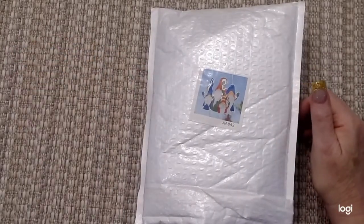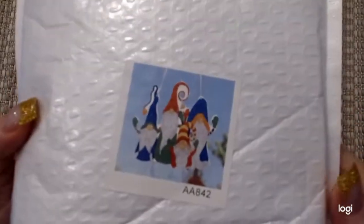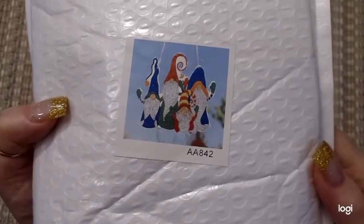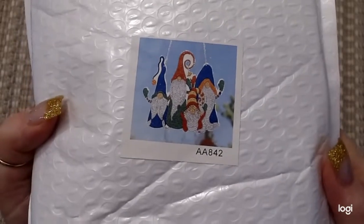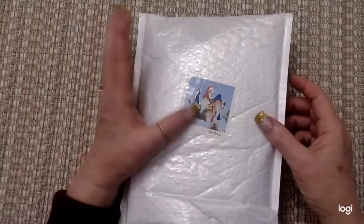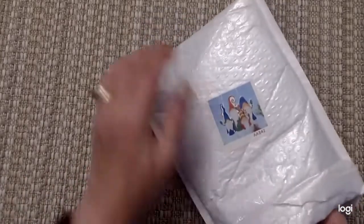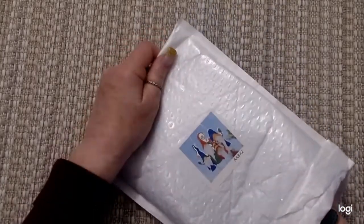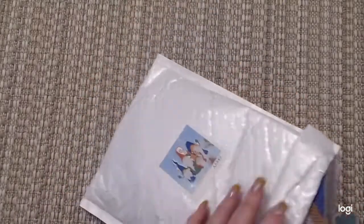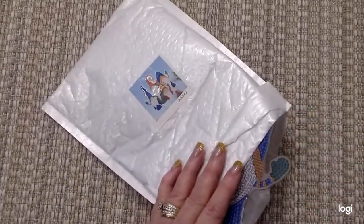So I got some fun stuff from Debbie Day. What came in the package is my hanger, my gnome hanger, the Santas. And this is the picture of it. I wanted also to get the snowman, but the snowmen were sold out. So I ended up with just the Santas, but that's okay. I'm going to pull this one out and show you — let me get some of this other stuff that I've stuck in this bag and I'll show you these in a minute.